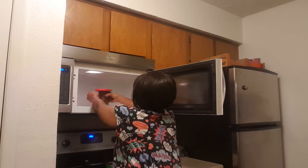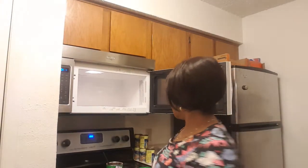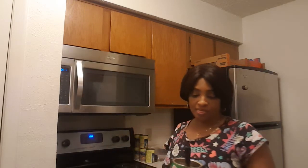Oops. Oh, it's hot. My milk is ready. It's nice and hot. I'm going to take a cup with one spoon of Milo, and that's enough for me.